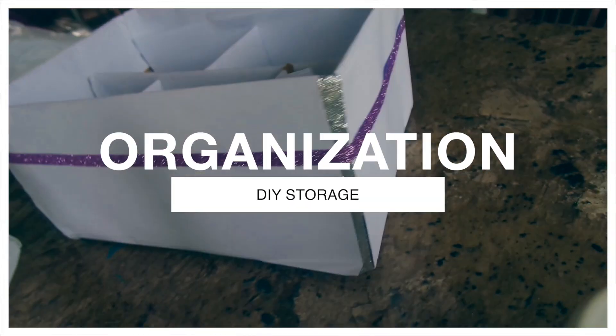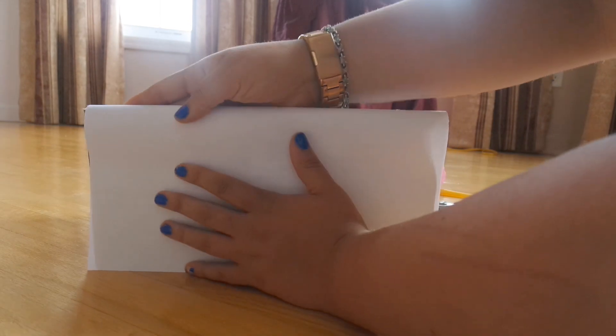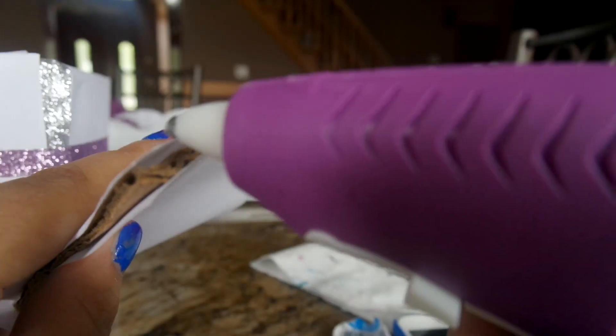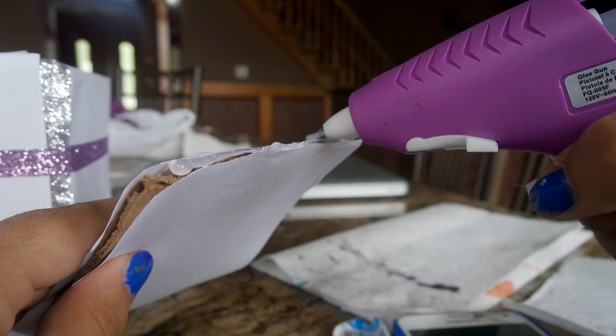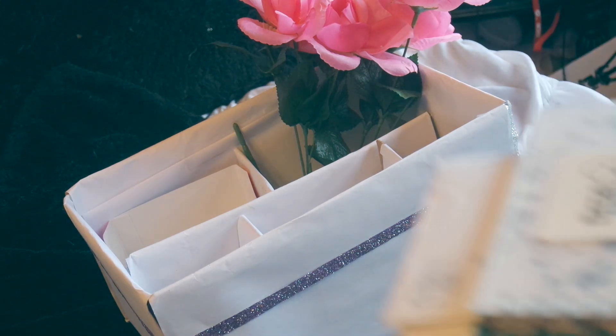Now that your room is all clean, you can focus on some DIY organization to keep it organized. I took an old box, cut off the flaps, and covered it with paper to hide the cardboard — you can also paint it, which probably looks nicer. I tied some ribbon around it to add a little something extra. Using the flaps I cut off, I hot-glued them to the bottom of the box to create dividers, and this is the finished box.